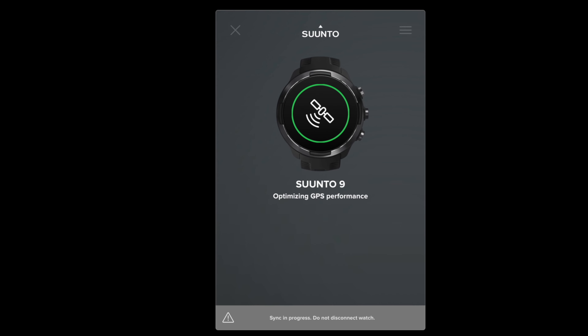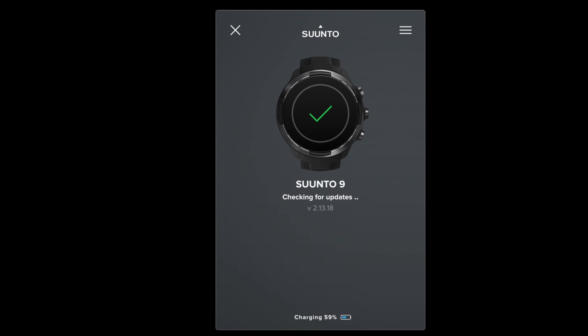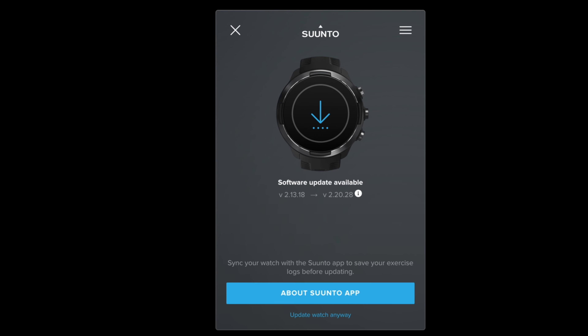To update your Suunto watch, connect it to your Windows or Mac computer using the same wire you use to charge it. You will need to install Suunto Link on your computer. The link to download the software is in the description.